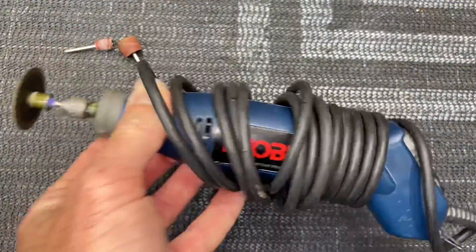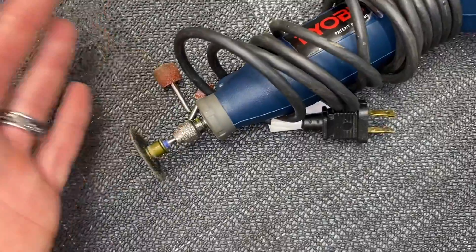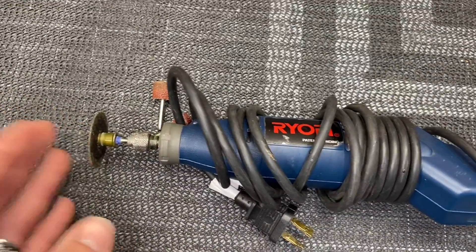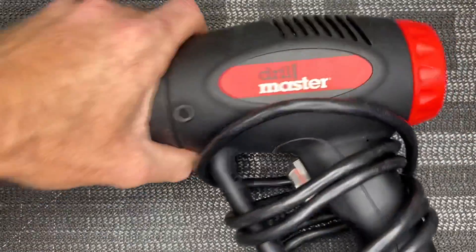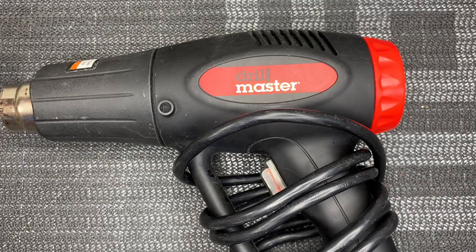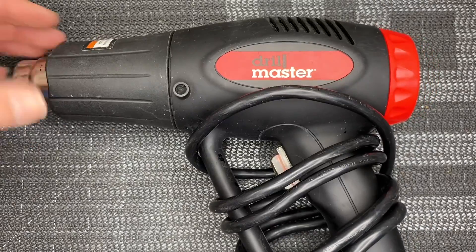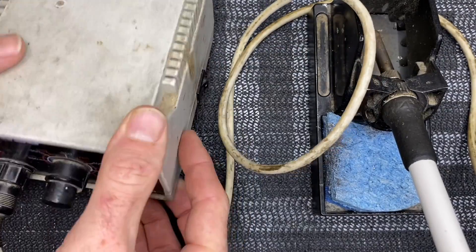A Dremel is very nice to have with sanding drums, cut-off wheels, and any kind of little Dremel attachment you may need — it makes cutting shafts, screws, and working on stuff very nice. Also a very important and helpful tool is a heat gun. This Harbor Freight heat gun has been very nice, gets super hot, and works great for heat shrink and taking off double-sided tape. Definitely need a heat gun.